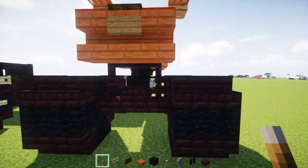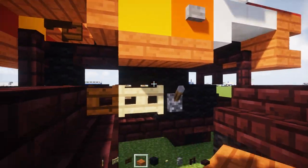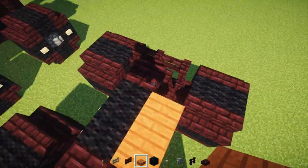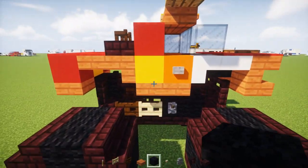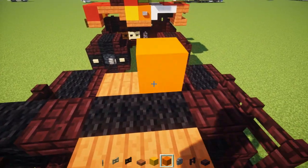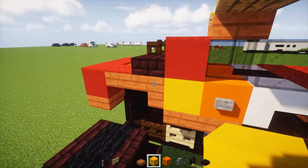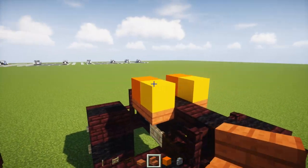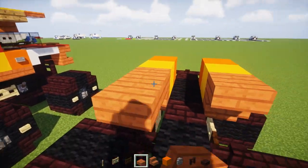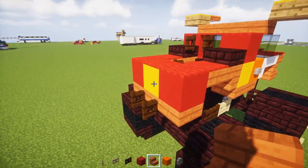Now we're going to have the sides of the truck, which is acacia wooden slab — just add two of those. Above that, there is a yellow and an orange concrete block: orange in the front on the sides, and yellow behind. Then we're going to add acacia wooden stairs to the back part, and an acacia wooden slab. And then red concrete, and in the middle there is yellow concrete.